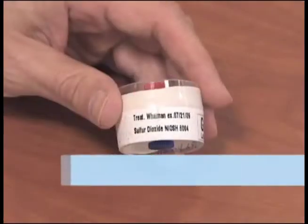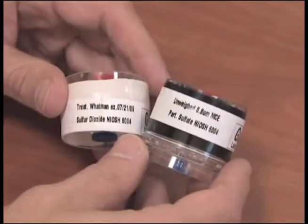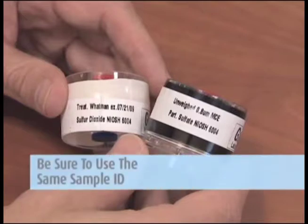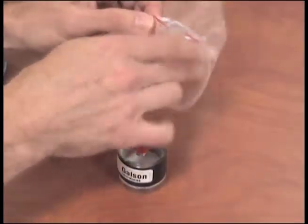The back cassette filter is treated and will be analyzed for sulfur dioxide. Make sure the nibs on both ends are replaced tightly and the sample is labeled. Be sure that both the front and back filter cassettes are labeled with the same sample ID. If you are submitting both for analysis, place the samples in the Ziploc bag for shipment back to the laboratory.